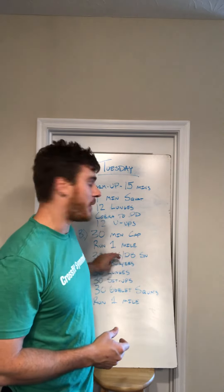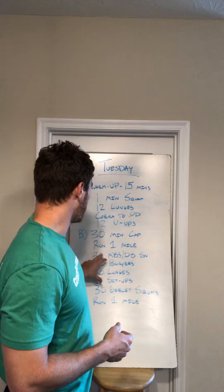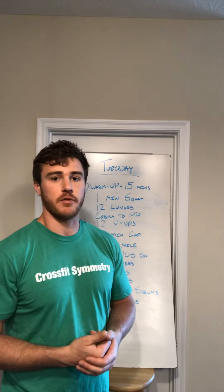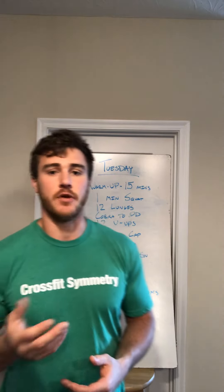So we have two weighted movements — one at the top and one at the bottom of the 30-rep scheme — and then all bodyweight movements in between. Then you're gonna finish it off with another mile.